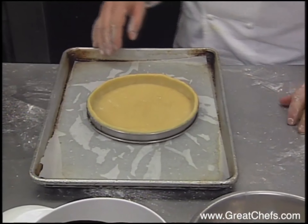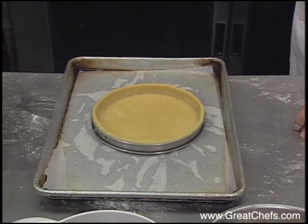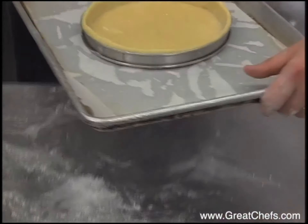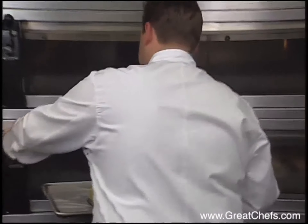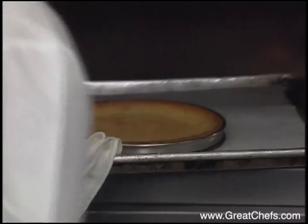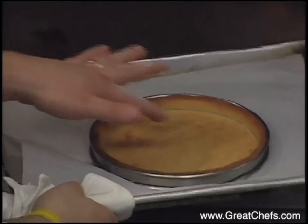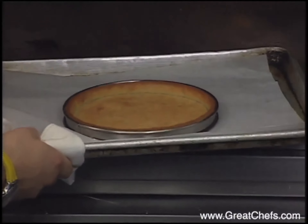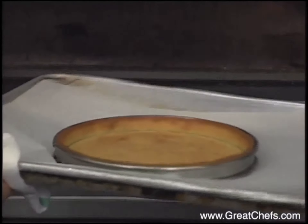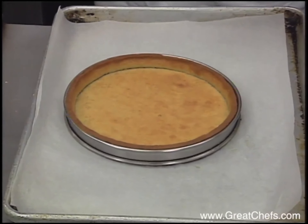Now we may bake for a light brown color. It may take approximately 12 to 15 minutes at 380 degrees Fahrenheit. You see, it's light brown, the edges are perfect, and it's cooked to the bottom. Now, you have to make sure for this tart the dough is well cooked, because after, our filling may bake for six minutes, but that won't be enough to bake the tart.